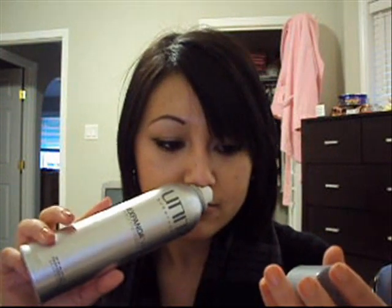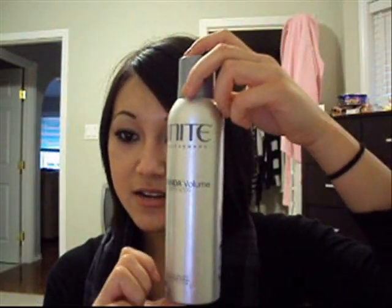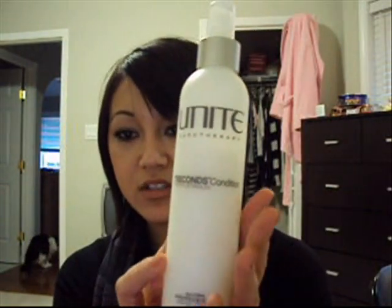This one is a volume root energizer — it has a little weird applicator thing to it. This has a good smell actually. Basically, you spray it on your roots and kind of massage it in, and it boosts your hair up in a good way. Then this is a leave-in detangler — seven-second condition. You apply this when your hair is wet, from ends to root. It's a leave-in detangler and it looks like a regular spray. It looks like cream.